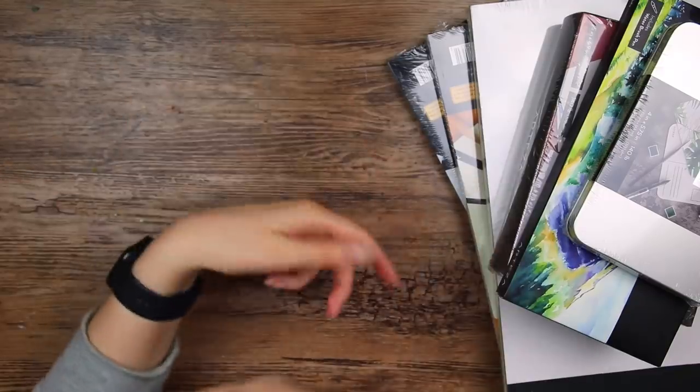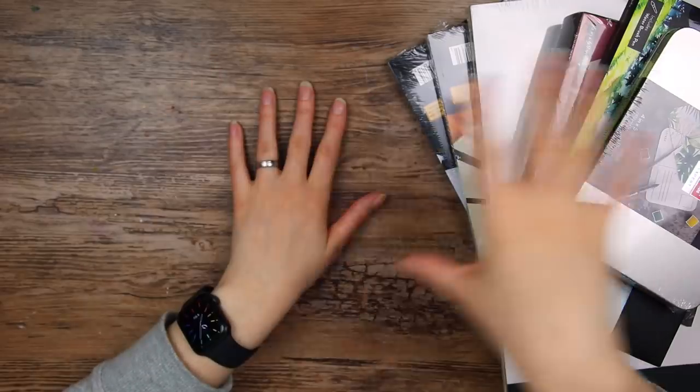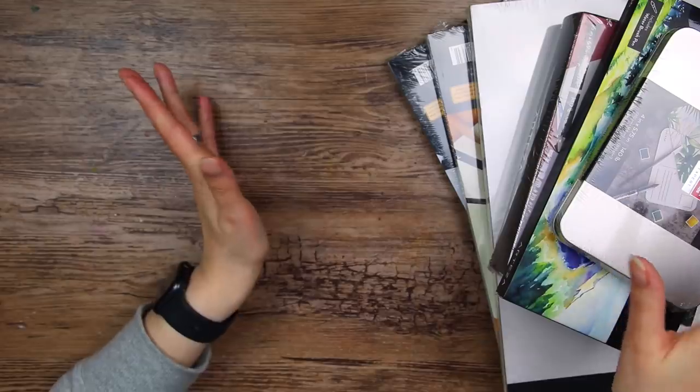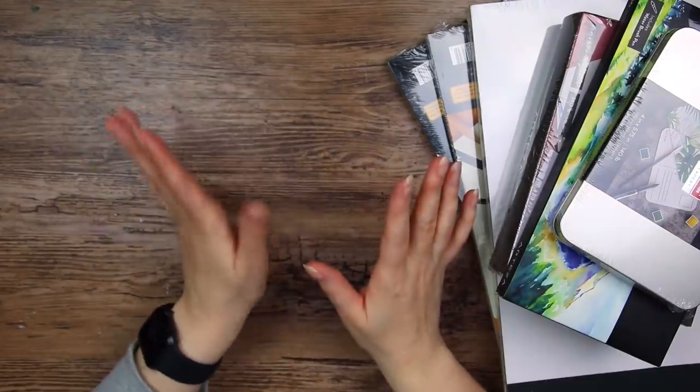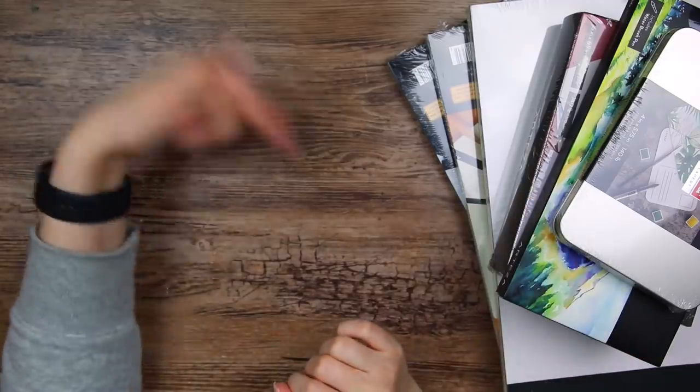Hi everyone. A few months ago Artessa sent me a bunch of their products, so let's have a closer look at them — like a little mini haul. Also I am not sponsored by Artessa, but there will be links to all of these products down in the description box below.